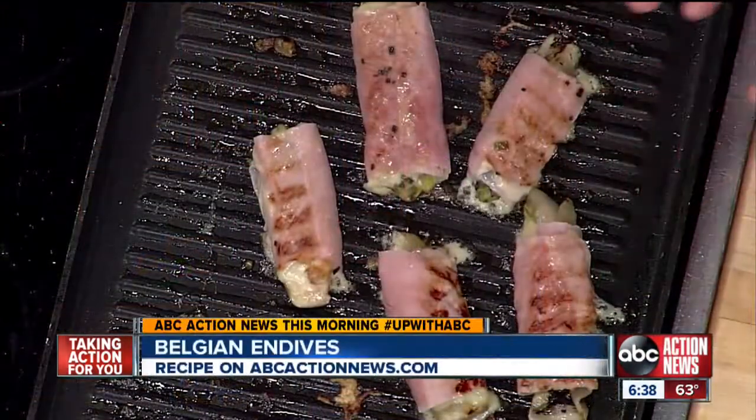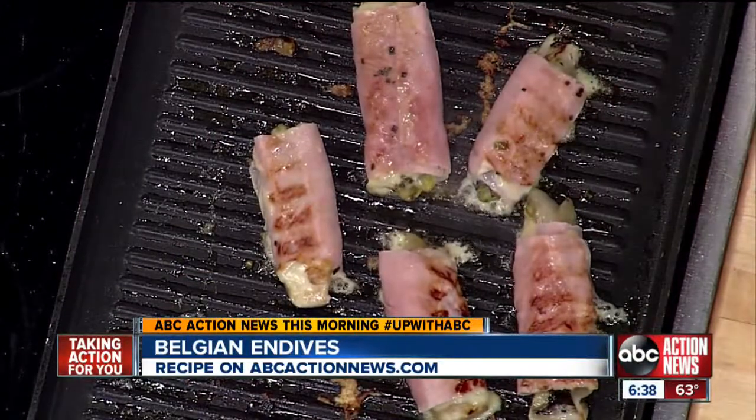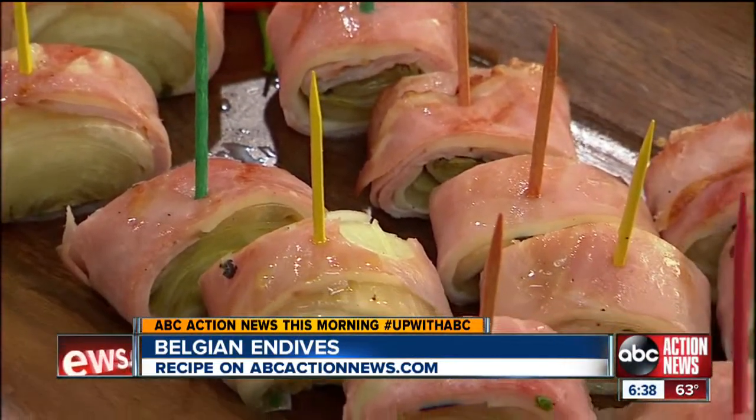The endives don't take long on the grill at this point. Once they get a little brown and the cheese is ooey-gooey, take them off the grill and serve them whole, or if you want, stick a few toothpicks in it and cut them into little segments. It's a perfect appetizer for the beginning to a beautiful meal.